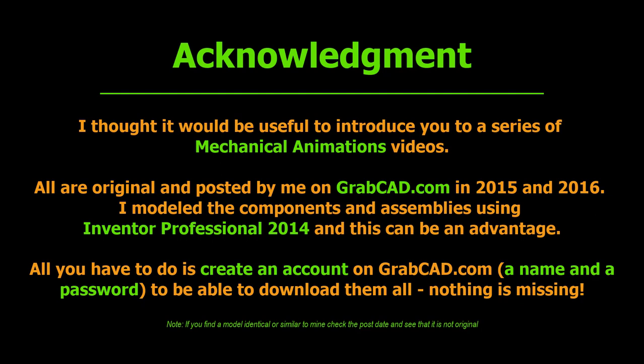And this can be an advantage. All you have to do is create an account on GrabCAD.com — a name and a password — to be able to download them all. Nothing is missing. And if you find a model identical or similar to mine, check the post date for that model and see that it is not original.